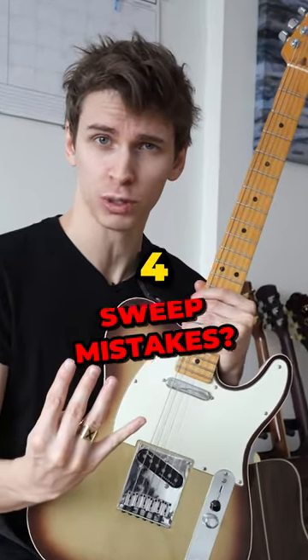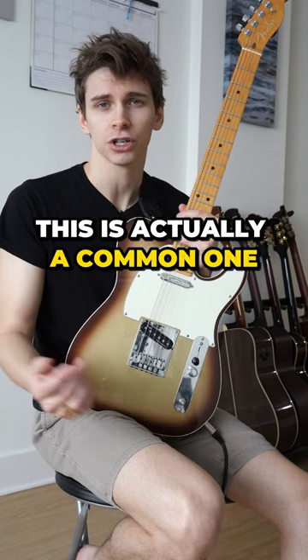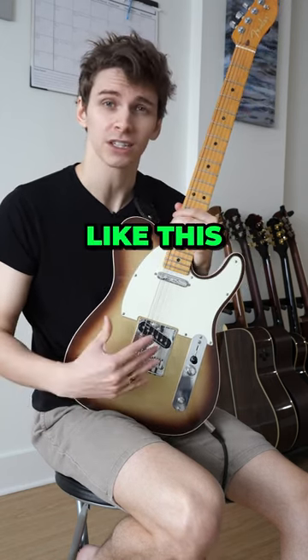Are you guilty of making one of these four sweep mistakes? Mistake number one is letting the notes ring out like a chord. This is actually a common one. To fix it, practice turning off the volume of each note in the chord, like this.